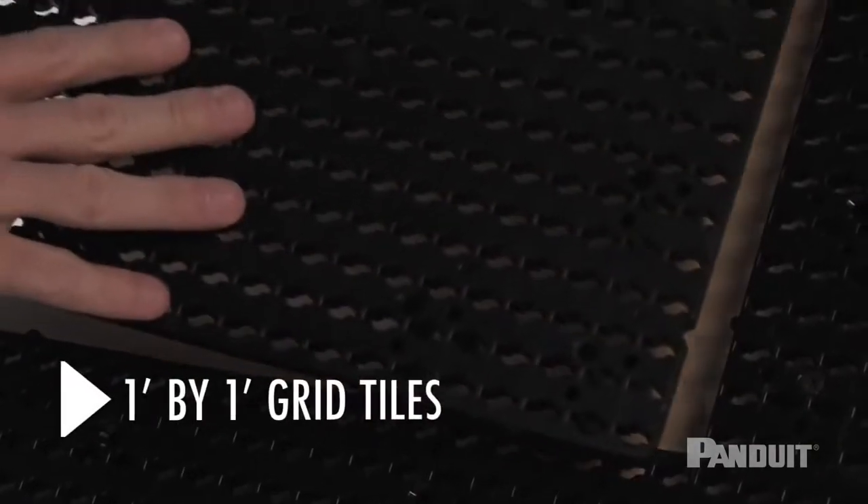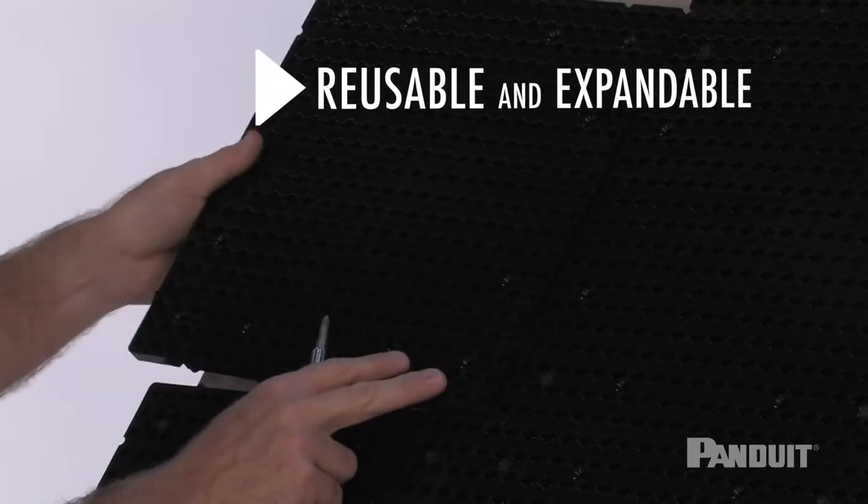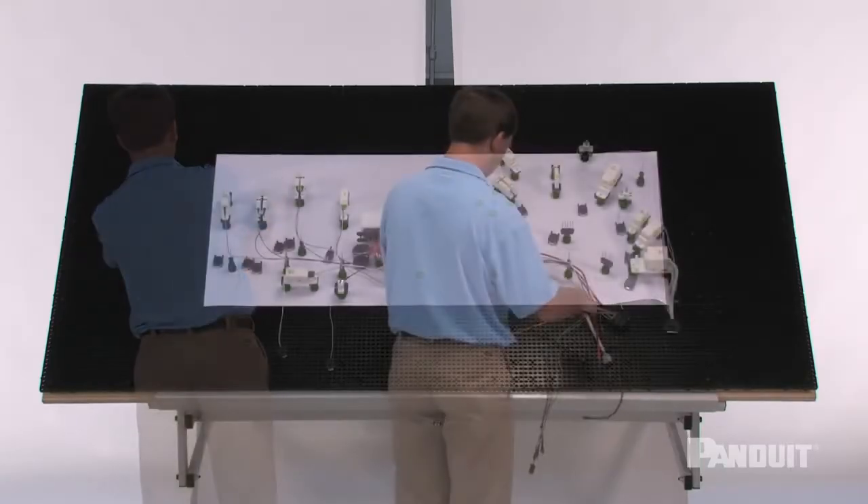The one foot by one foot grid tiles that can be screwed to plywood become part of the workstation, which allows you to reuse and expand the system to easily move from one harness configuration to another.